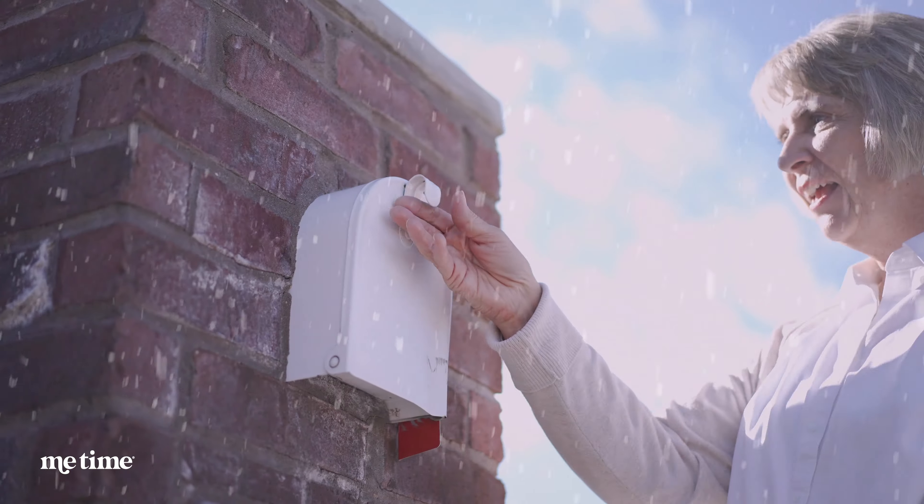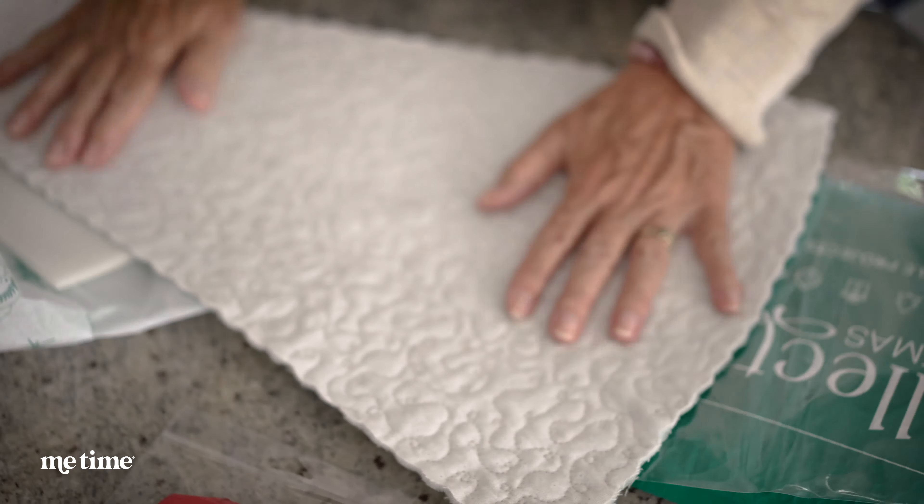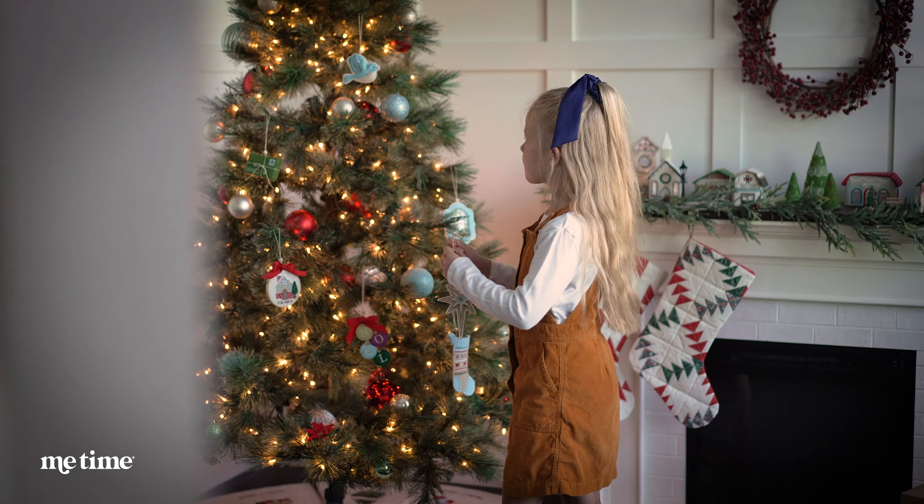Each month look forward to a special doorstep delivery with everything you need to make one tree skirt wedge and one ornament. By the end of the year you'll have a complete tree skirt and ornament set to display in your home.